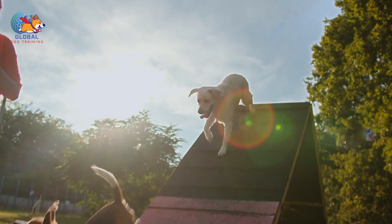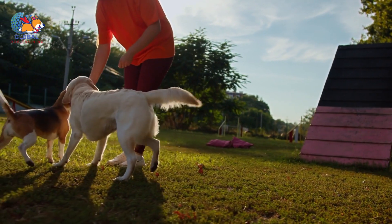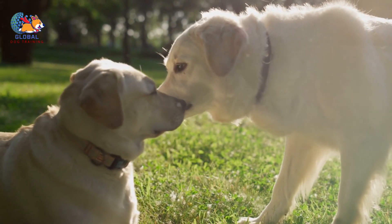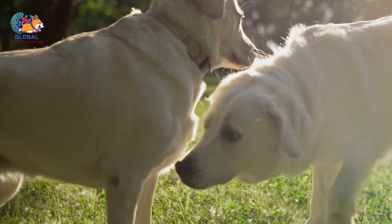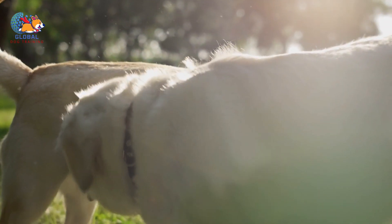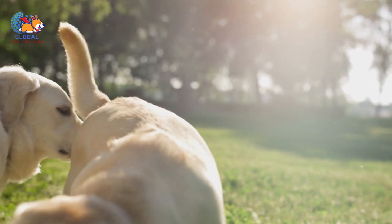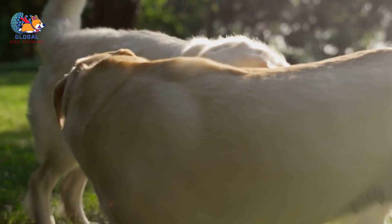Practice regularly: set aside dedicated training sessions to practice the alternative behavior commands. Consistent practice helps reinforce the behavior and ensures your dog becomes proficient in responding even in distracting environments. Patience and persistence: changing a dog's behavior takes time. Be patient and remain consistent in your training efforts. Even if there are setbacks, continue practicing and reinforcing the alternative behavior to effectively redirect their focus away from humping.